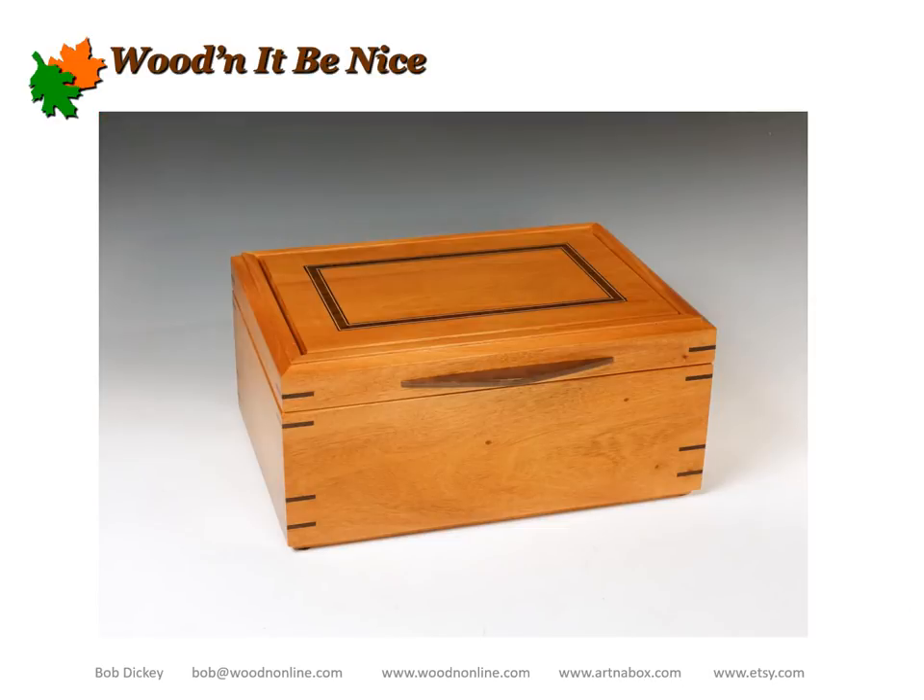This and subsequent presentations I hope to do will cover the tools and techniques that I use to build a basic jewelry box. I don't intend to claim that this is the way, but only one way — one that I happen to like and developed over time, and it works very well for me. So this first presentation takes us up to the initial glue-up, and then I'm hoping to put together subsequent ones continuing the construction, cutting the lid off, doing the inside, and so on.